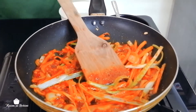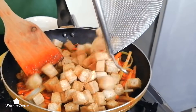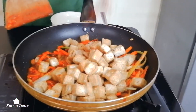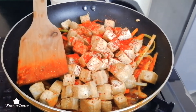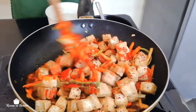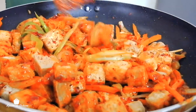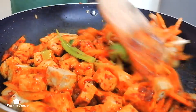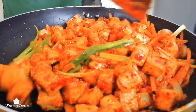Then we're going to add the tofu. Chili powder. The black pepper — oh, it looks so good! It looks so yummy and tasty. Oh, it smells so good — the color is nice too. And finished! Now it's time for plating. Nice color, see — tasty!